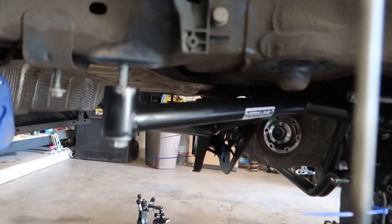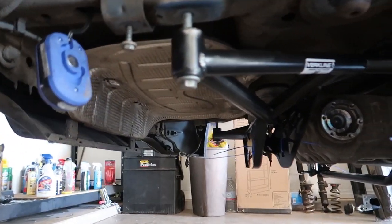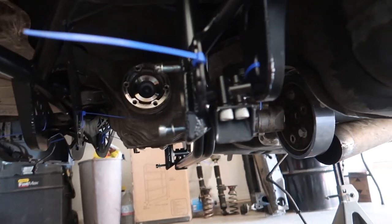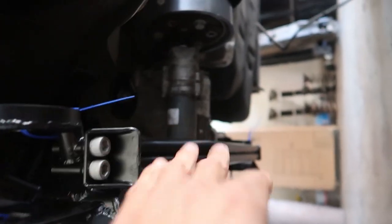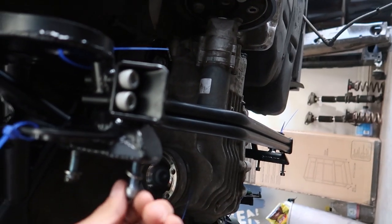All right guys, so where we left off last time we just soft mounted this thing — just got a couple threads in because these are the old bolts, so I had to wait for new hardware to come in. Back here on the guibo on the driveshaft, that whole thing's got to be replaced, so that'll be the first thing. Then we'll replace these bolts here, get her snug down. We're gonna do the control arm first — I gotta take this brace off, I believe this is like the extra track brace — we gotta take that off to fit the exhaust, then throw that back on later. Let's get this baby installed.